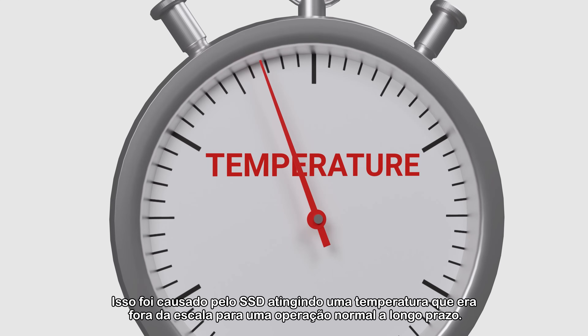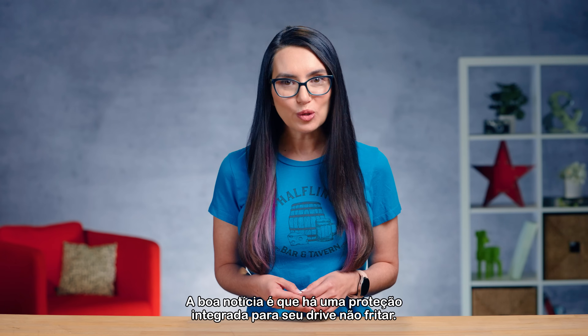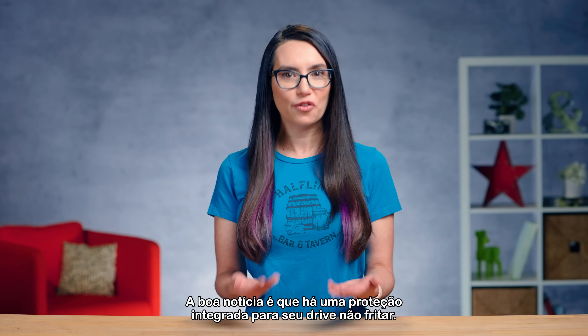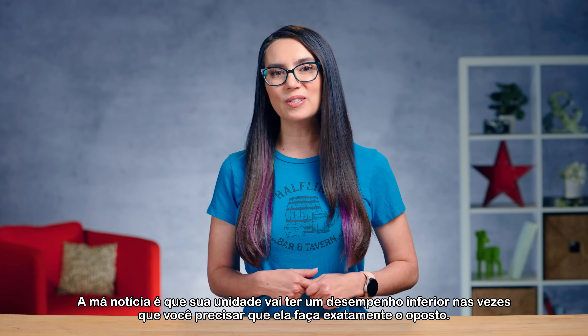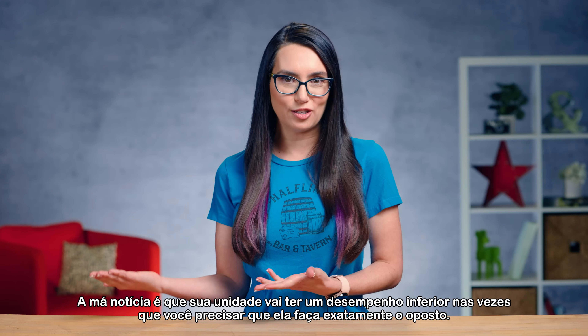This was caused by the SSD reaching a temperature that was outside of the range for normal long-term operation. The good news is that there is built-in protection for frying your drive. The bad news is that your drive will underperform at times when you need it to actually do otherwise.